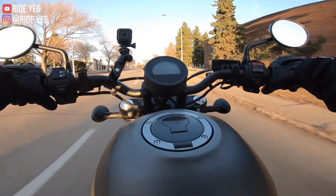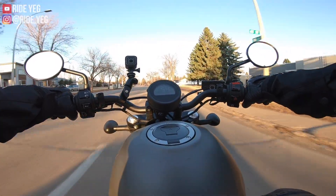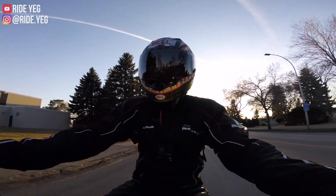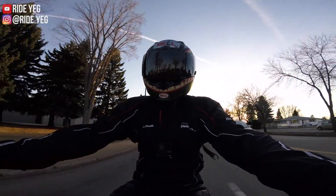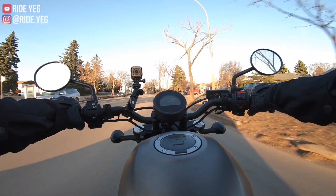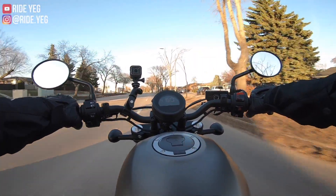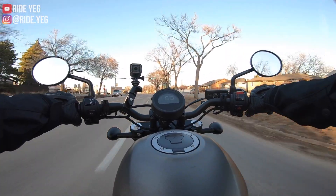The engine case kind of is in a weird position, and I can't really tuck my ankles in or my heels in. But I mean, it's not a huge deal — I do have small feet, maybe that's just my problem. I'm trying to think of if there's anything that's off-putting about this bike. Honestly, I can't think of anything.